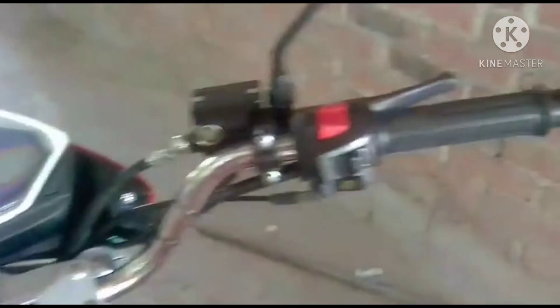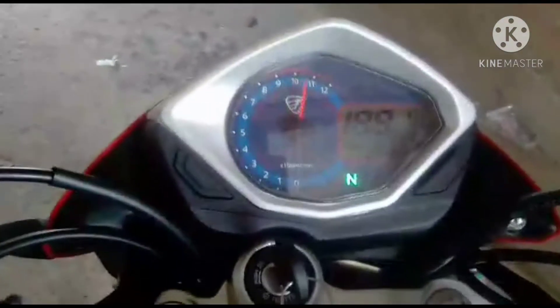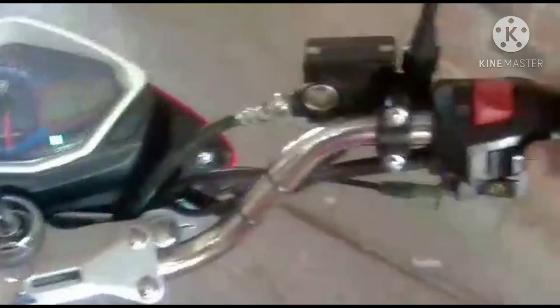Hello friends of YouTube, welcome to a new video of your channel Josury García. This time I have to do the review of the FT250 TS of Italica 2021. But before I start the review, I want to thank Angel who sent me the video of your moto, because without that I would not have been able to do this review. So thank you, let's start.